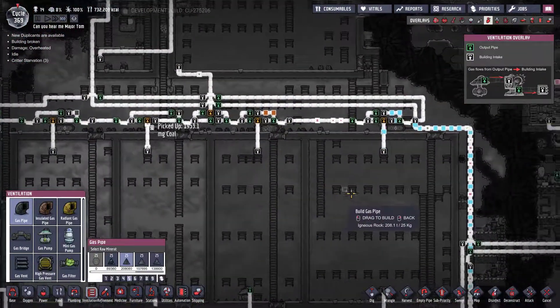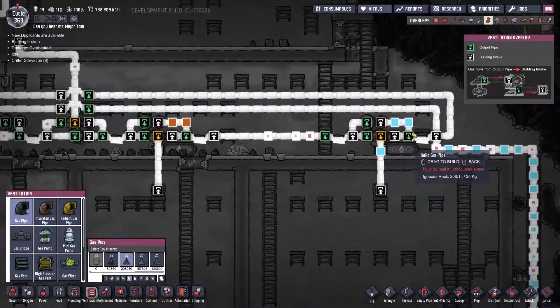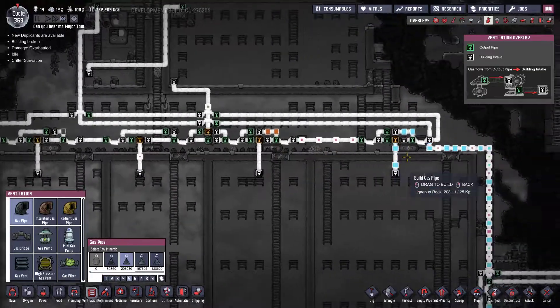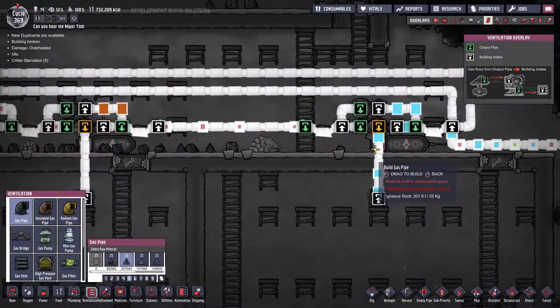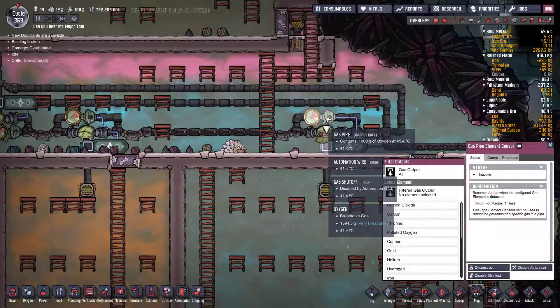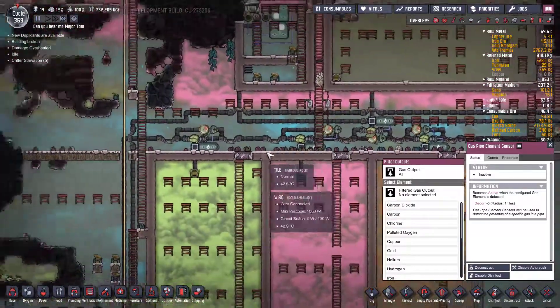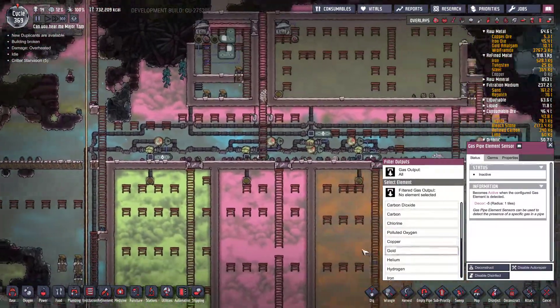With my filtration system, if there's ever oxygen here, the bypass will kick in and it'll start going around that way. That's the same with all of them. It's not going to happen right now because there's a fair bit of room in all of these.